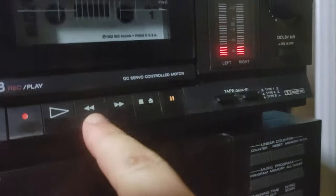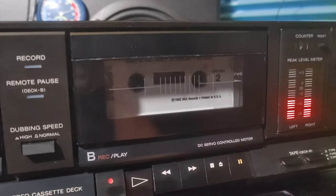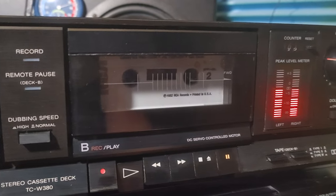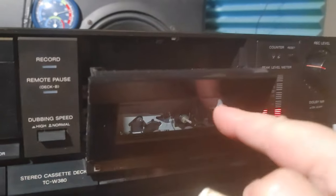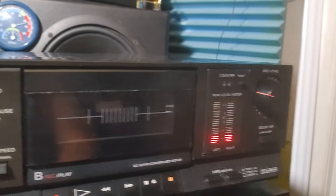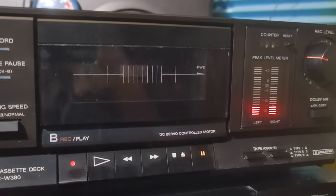Let's see what we've got here — some old tape. This deck is not completely functional: deck A is actually not working at all, and deck B is kind of working, so you can play and record your tapes on that side.